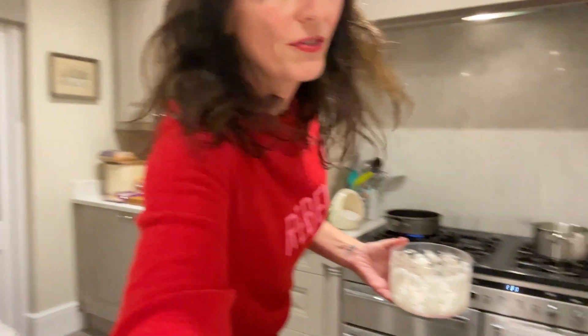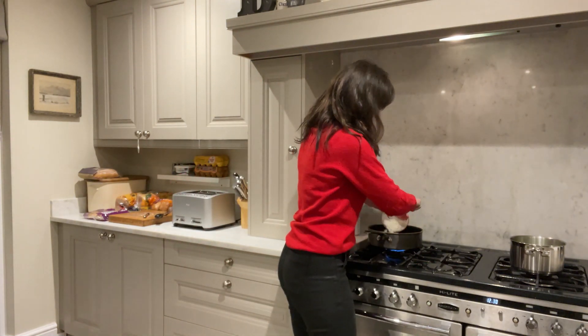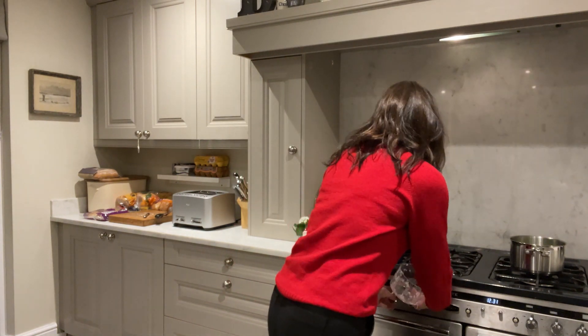I'm going to fry the onion off until it's translucent, not burned, then mix it all together in a bowl. I've taken the Brussels off — I've cooked them for probably five or six minutes. I'm going to let them sit for a couple of minutes. I've got the onion cooking and I'm going to put it on the faster hob. The Brussels have been lightly cooked for about six minutes then left in the hot water for a couple of minutes.